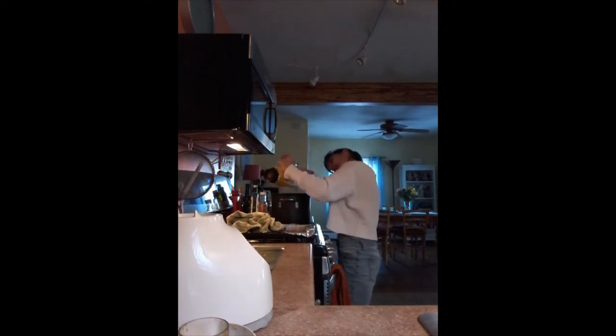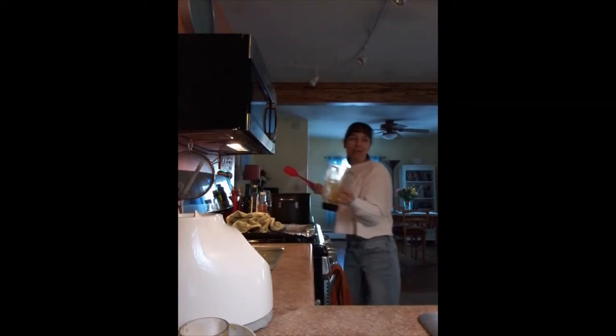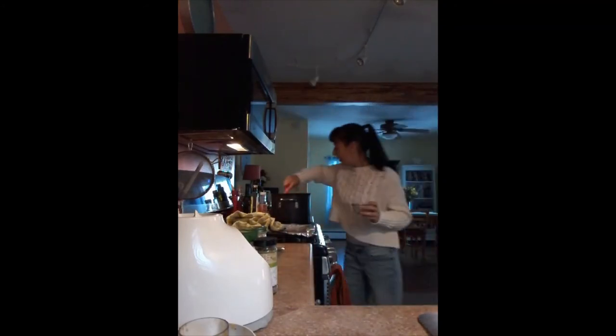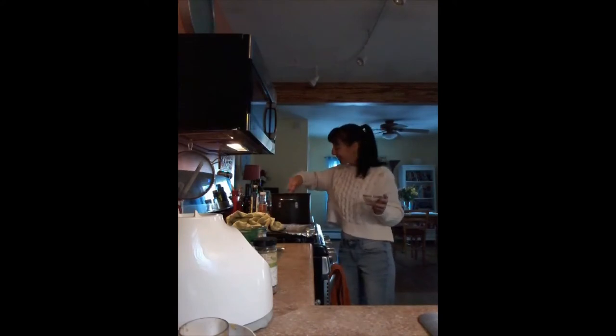I bought this squash already cubed — probably a medium squash that they cut up. It's a pretty good size just for me. I could probably finish this in less than a week — this is a meal on its own, but it's also a great appetizer. Now the rest of the ingredients — I changed it up a little bit. It already smells good and I haven't even added anything yet.